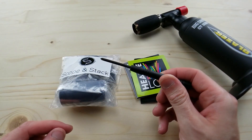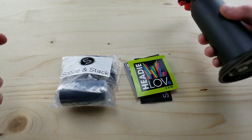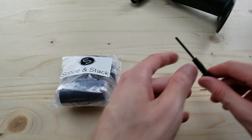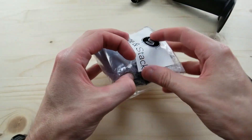Alright, let's unbox this scoping stack that I got from Hedylove.com. All you're going to need is a Phillips head screwdriver — a really tiny one — to get the one bolt off the nozzle. Other than that, everything's going to be plug-and-play. Let's get this going and see what else is included; it's got all the bolts, everything you're going to need.